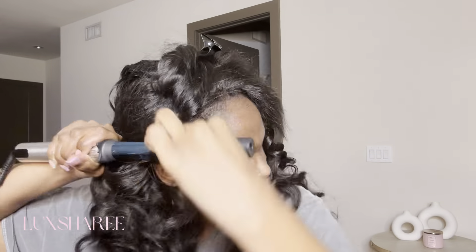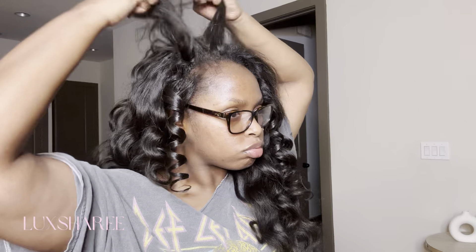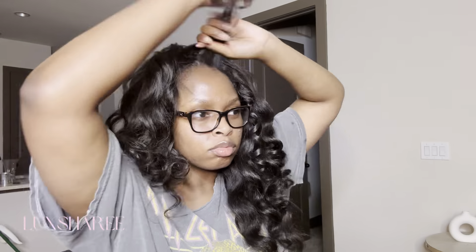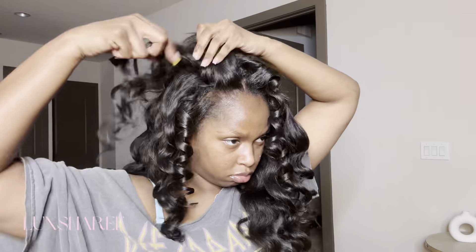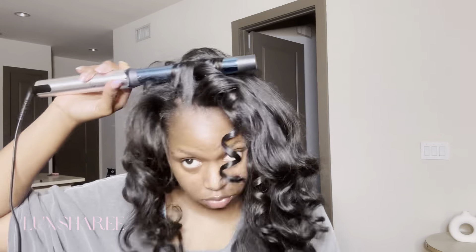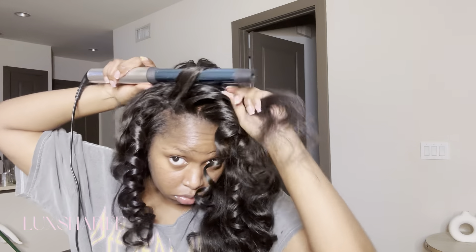Don't mind my squinting — I can't really see that good without my glasses. But as you can see, I'm wrapping and twirling. Those curls are so perfect — tell me these curls aren't eating. So I went ahead and put on my glasses for this part. When I got to the top, I took smaller sections to make sure that the curls would just blend and be cute, because of how the hair has to fall. I wanted to make sure I started to train the hair in the direction I wanted it to go, and I took very small pieces all the way to the top until I finished.